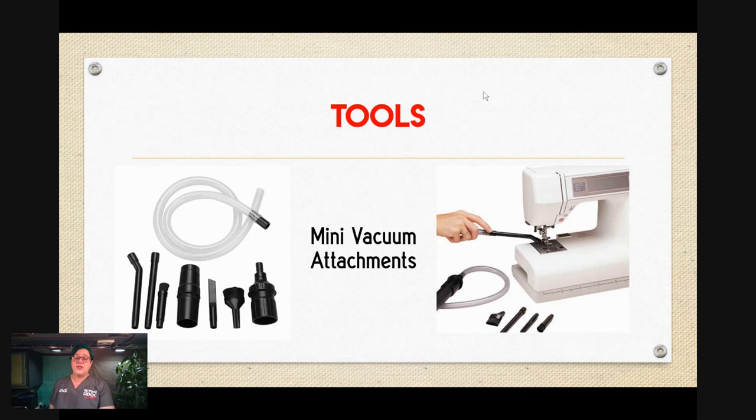I also recommend the mini vacuum attachments, especially if you are working with high-shed materials. We don't want to put things back into the machine — we want to take them out. On Amazon and in some stores you can find mini vacuum attachments easily. You'll get a hose and all these little attachments, including two connectors that work with pretty much any vacuum cleaner. The kits cost anywhere between $10 and $15, so very inexpensive.